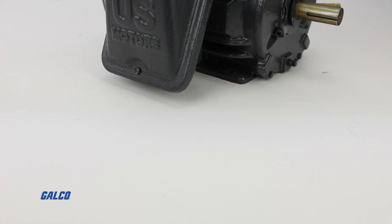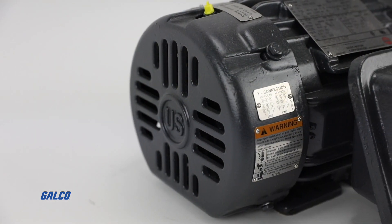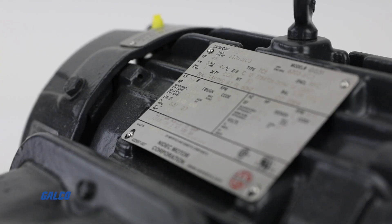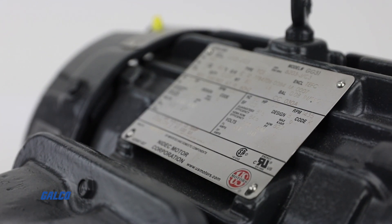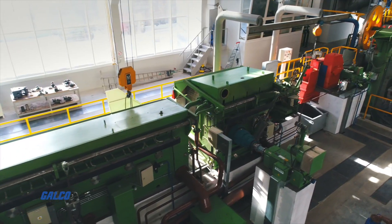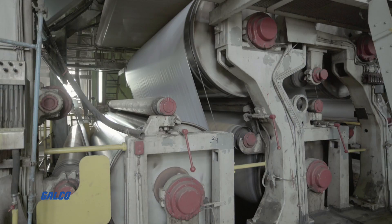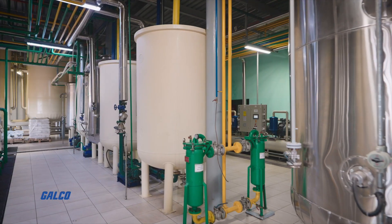The CD2P2E World Motor Coro Duty from U.S. Motors is a totally enclosed, fan-cooled, general-purpose three-phase AC motor ideal for severe duty environments found in the processing industries, including pulp and paper plants, mills, and chemical plants.